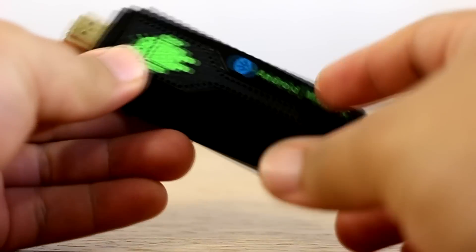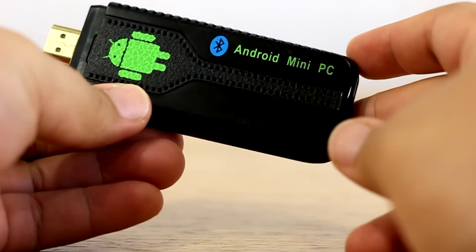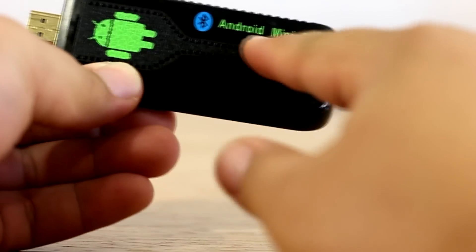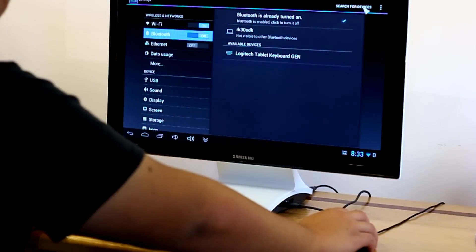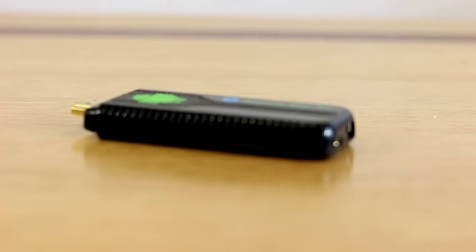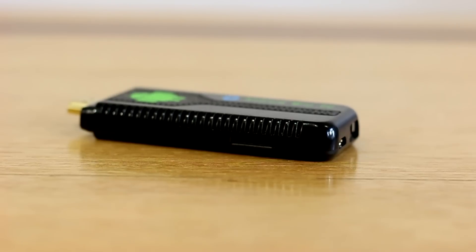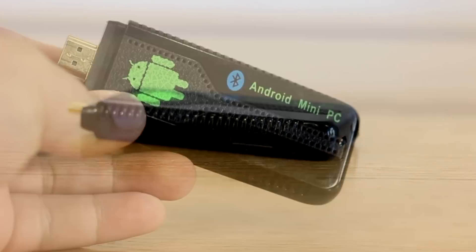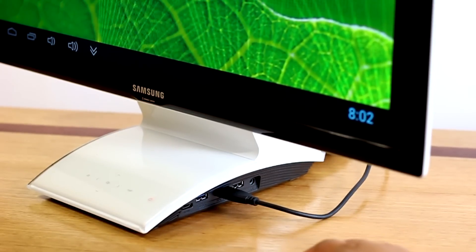Here we have the dongle. It does look like your normal flash drive but is certainly a little bit bigger. The device has a plastic build and has ports including a USB port for keyboards, mice, and other peripherals, as well as a micro USB port and a micro SD card slot to expand the memory. The internal memory is eight gigabytes, expandable up to 32 gigabytes. It is also surrounded with vents to keep the device cool.